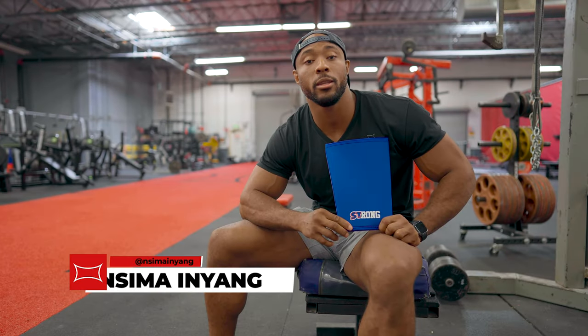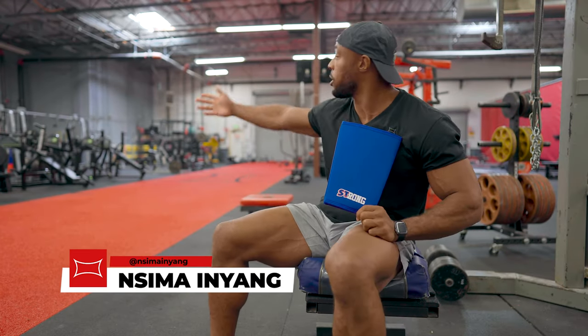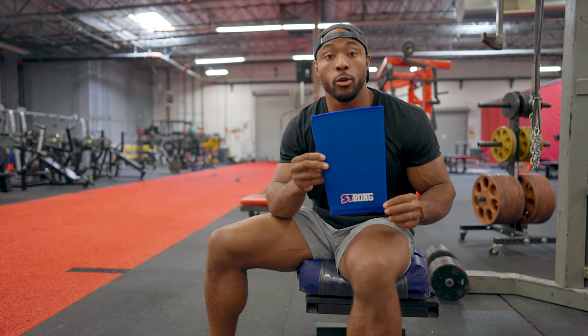Super Training family, how's it going? This is Nseema Inya, co-host of the Mark Bell's Power Project, and we're here in the Super Training Gym. I'm gonna explain to you guys how to put on your strong knee sleeves.